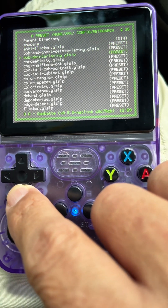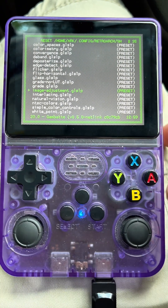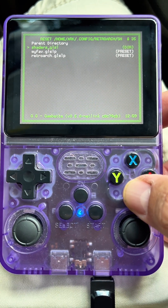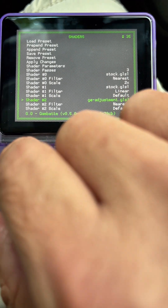You're gonna find the shader that's called Image Adjustment — you choose that one. After that one gets loaded, it'll show up on your shader screen, right there.